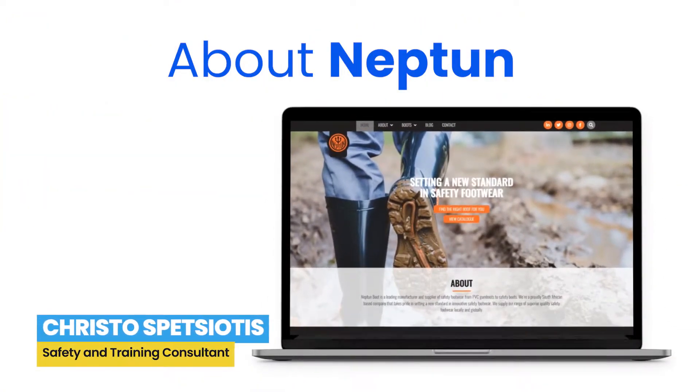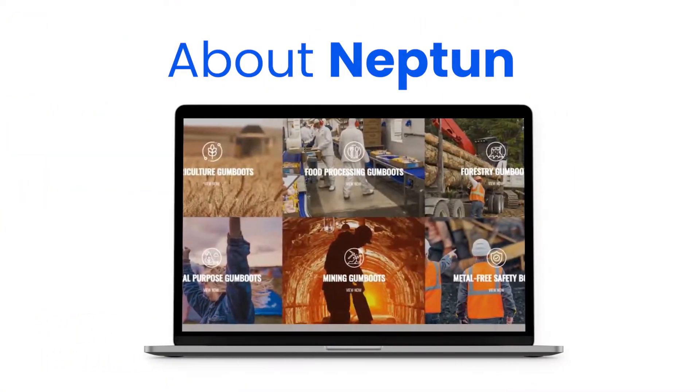Neptune Footwear is a South African brand based in Durban, South Africa, that has produced gumboots and footwear since 1977.